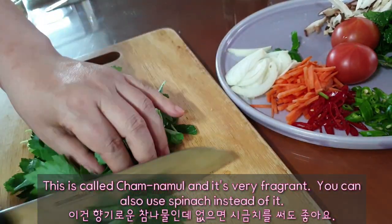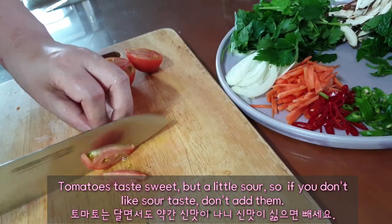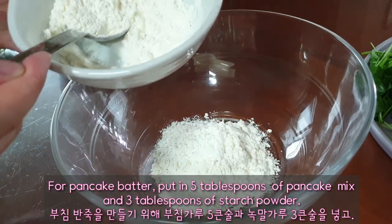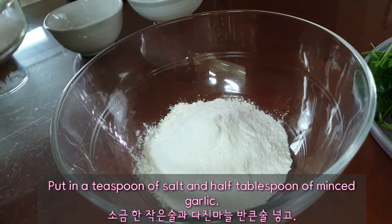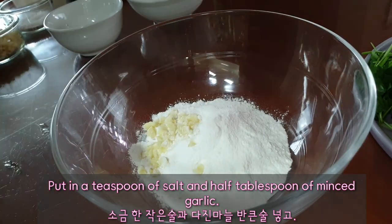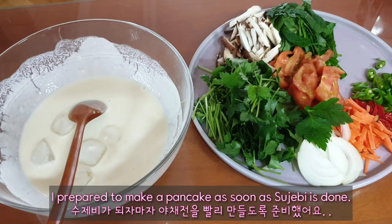This is cold chwinamul and it's very fragrant — you can also use spinach instead. Tomatoes taste sweet but a little sour, so if you don't like sour taste, don't add them. For pancake batter, put in 5 tablespoons of pancake mix and 3 tablespoons of starch powder. Add a teaspoon of salt and half a tablespoon of minced garlic. Pour in 180 ml of water and mix, then put in 5 pieces of ice. I prepare to make pancakes as soon as the sujebi is done.